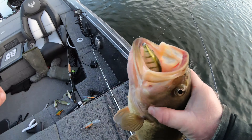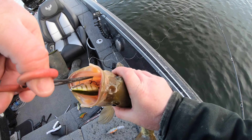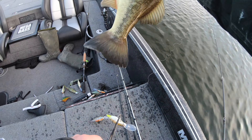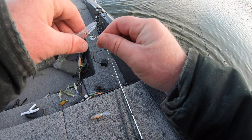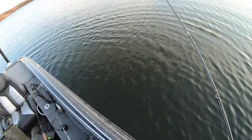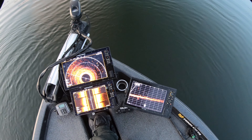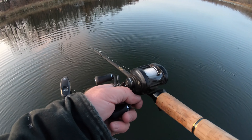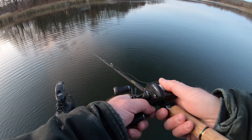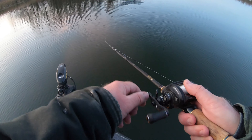Got that crankbait just absolutely choked. He's barely hooked - just all wedged. You can see in the graph, 360's got streaks, livescope's lit up. Heck of a school of fish. I kept the boat within the same 15 yards the entire two hours I was out here.